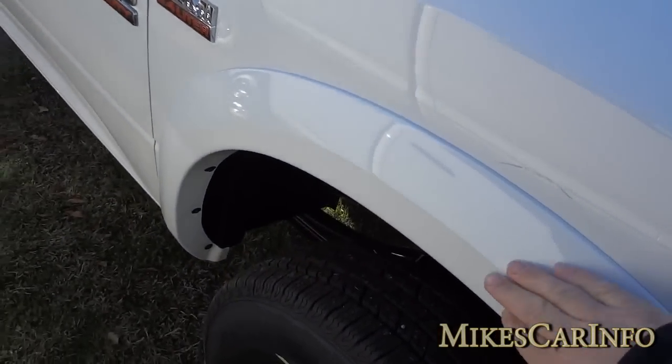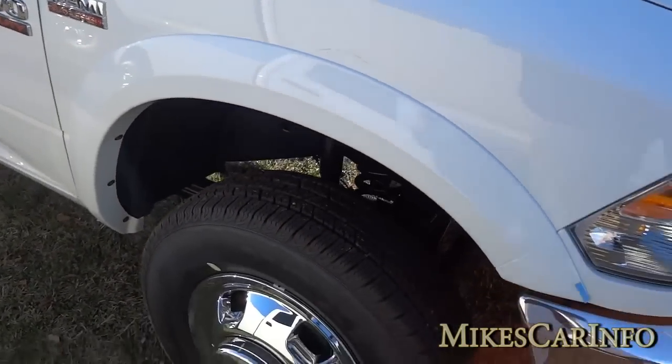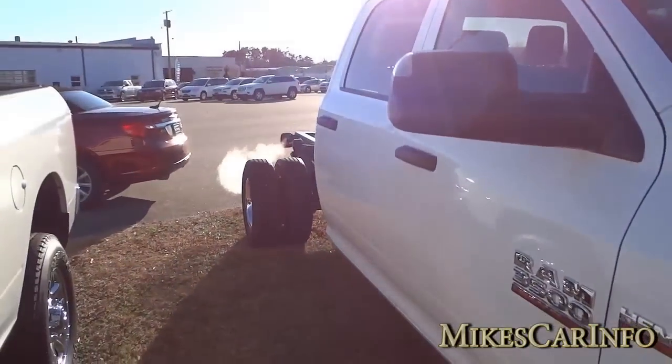There are body color fender flares here in the front. Of course, it doesn't have fender flares in the back since there are no fenders.